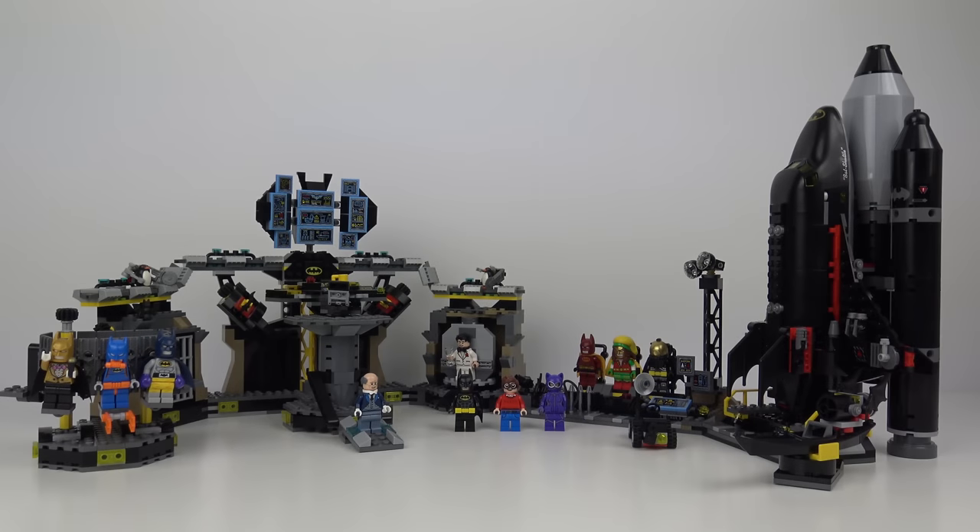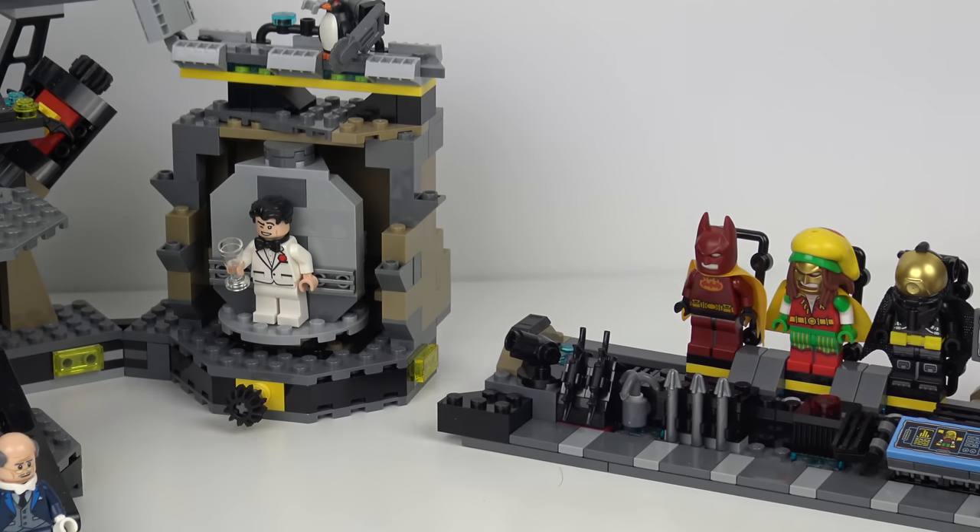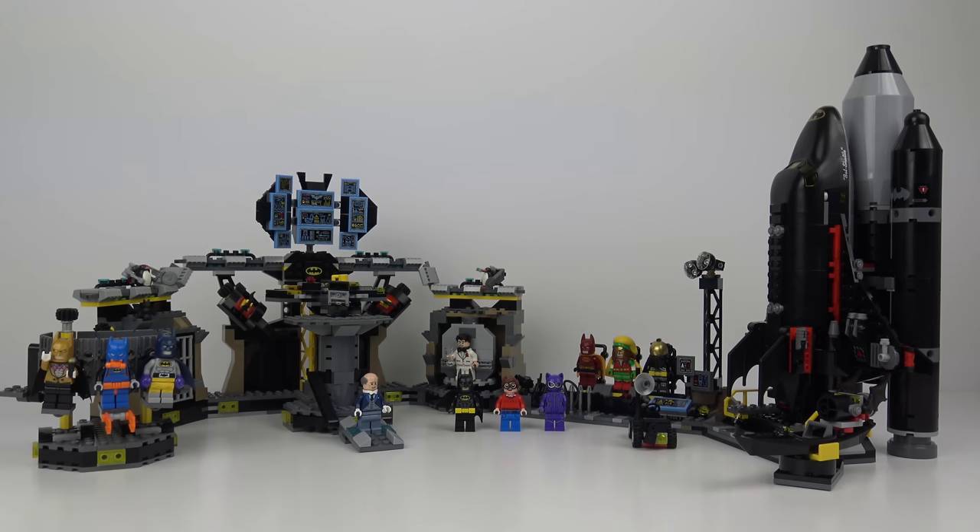At the start of the review, I promised I was going to put this together with the Batcave break-in set, and here it is. The sets simply push together — there's nothing to actually clip these together. And together they do make quite a large footprint, which is going to be quite awkward to display. So it looks kind of cool, but no more cool than putting two different sets together anyway. I wouldn't recommend you rush out and buy Batcave break-in to go with this one, but Batcave break-in is a good set, and you should definitely check out my review if you've not already done so.